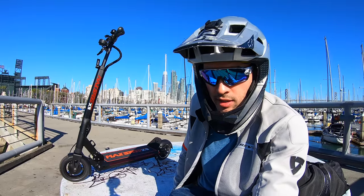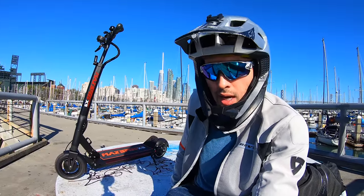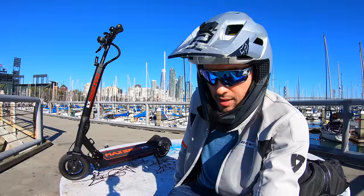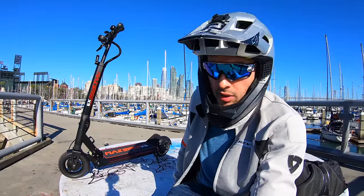Hey, what's up YouTube, Alien Rides here. Today we've got the Hailey Max Speed X9 electric scooter. Despite its name, it's not the fastest electric scooter I've ever ridden, but it's still a pretty awesome portable commuter scooter. Let's check out some ride footage around San Francisco and I'll tell you a little bit about the scooter.